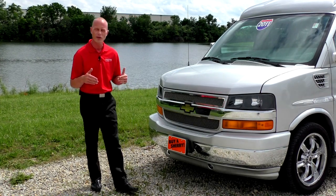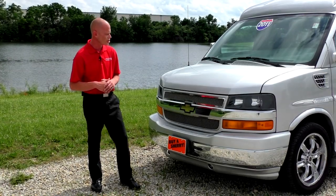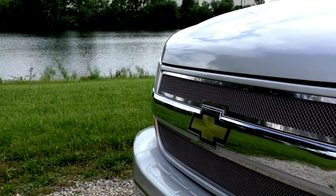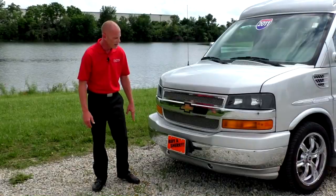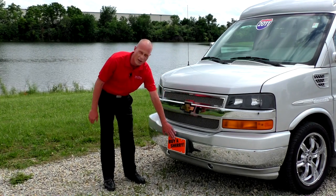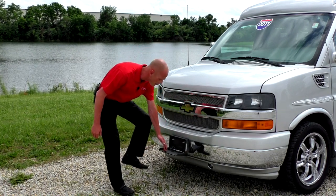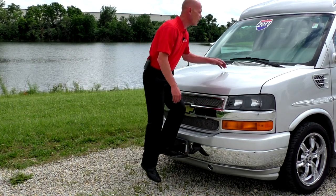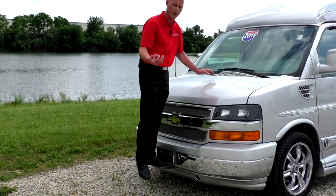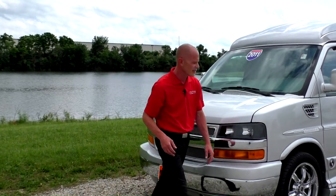The X package is the top of the line package Explorer offers. Starting on the front of the van, you'll notice it comes with a premium mesh grille. Another feature a lot of people don't realize these vans have: this is where your license plate goes, but it also doubles as a step that will hold 400 pounds and gives you access to clean your windshield or change a windshield wiper.